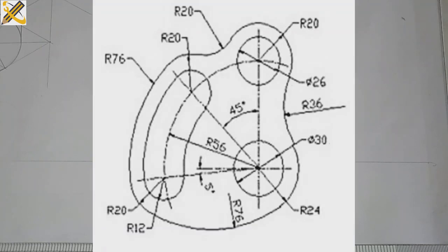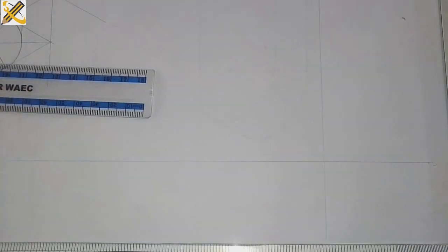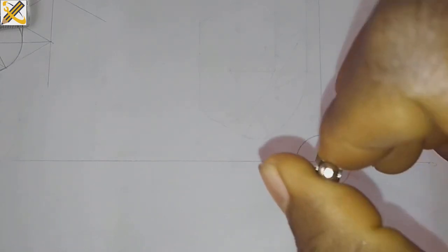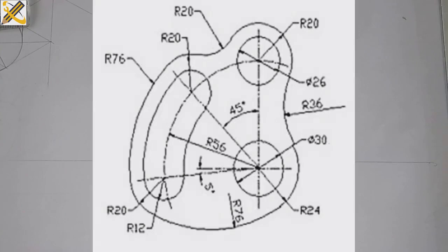The circle at the bottom right-hand corner is diameter 30, which means radius 15. I draw the first circle. Take note that the distance between this circle and the circle directly above it is an arc of radius 56.